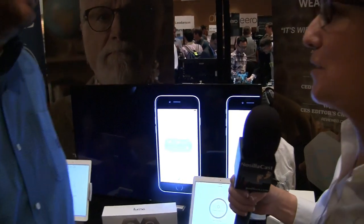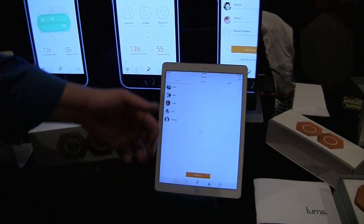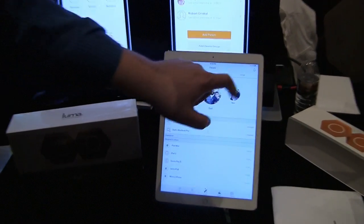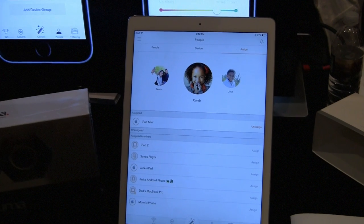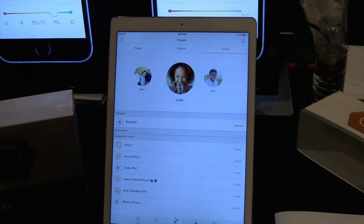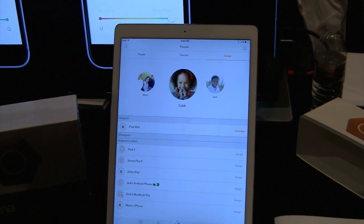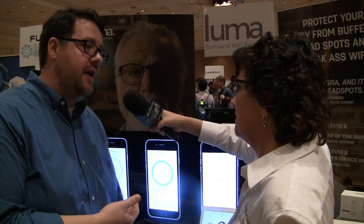Content filtering is optional — if you don't need it, you can leave it unrestricted. Luma also supports per-user profiles where you can assign devices to specific users. For example, if a child named Caleb has an iPad mini set to G rating and needs to access PG content for a school project, she'll get a block page and can request an override from the network admin. The override can be permanent or temporary, and the parent receives a push notification in the app wherever they are in the world.